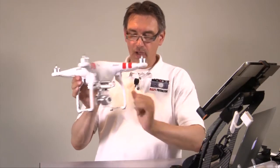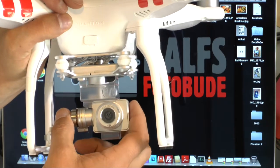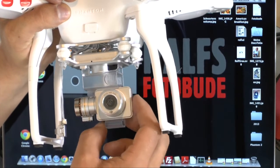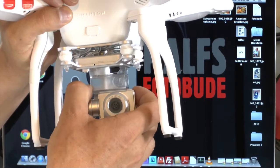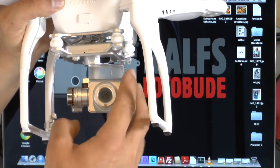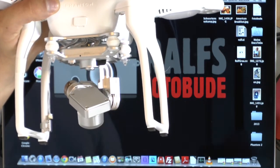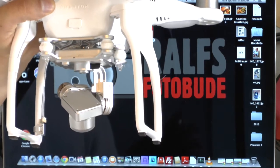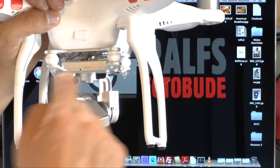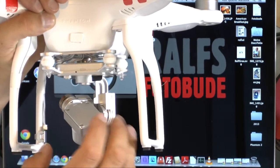One very important thing before you start the Phantom: please remove the lens cover — it won't cause major problems if you miss it, but it's better to remove it first. Also please remove the security holder — this part here — before you start the Vision. Just pull it to the side. When you take your Phantom on holiday or carry it in a backpack for a longer drive, put this security cover back on the camera so the gimbal is safe and protected.